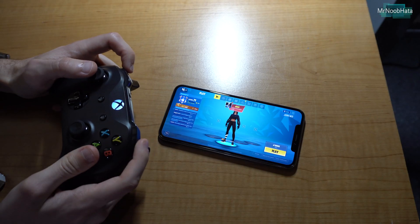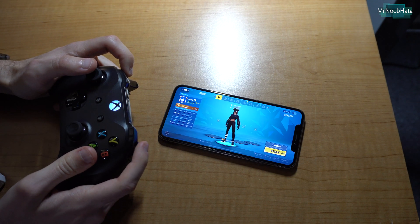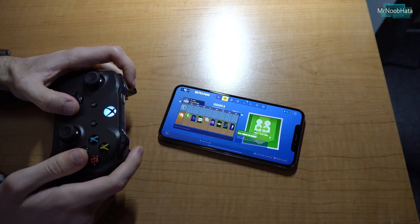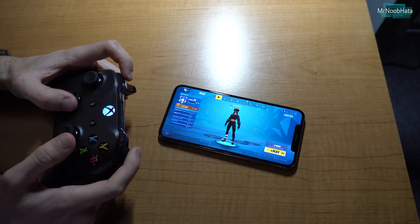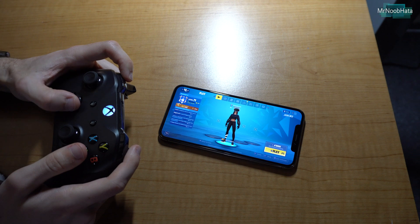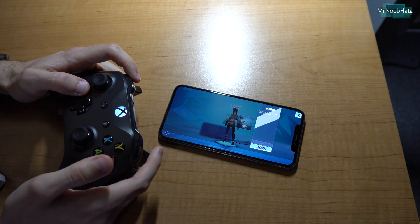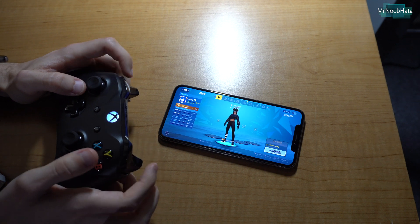Let's go ahead and reconnect and test out some games. One that everyone seems to love is Fortnite, so let's test that out. Fortnite's loaded up — the trigger buttons work exactly like they would on the console itself. You can go through using the d-pad, select things, choose your game mode by pressing the X button, or press Y to start a game.